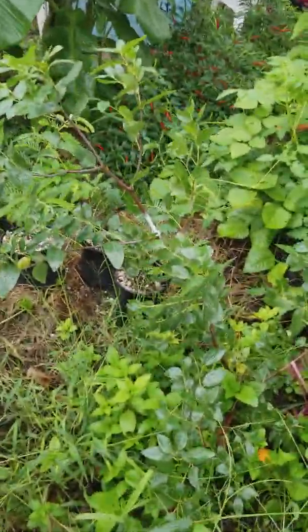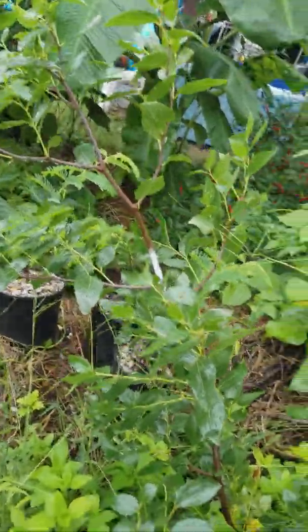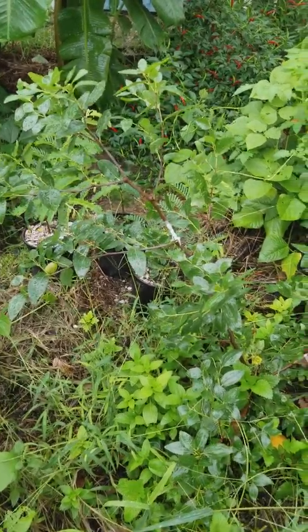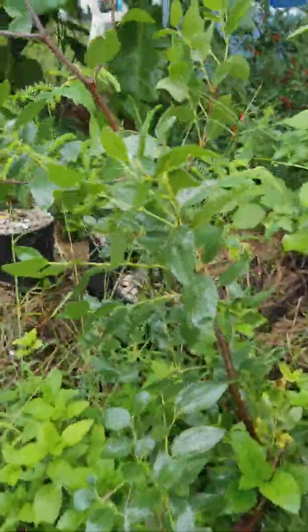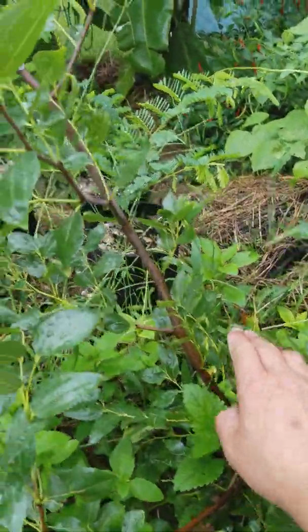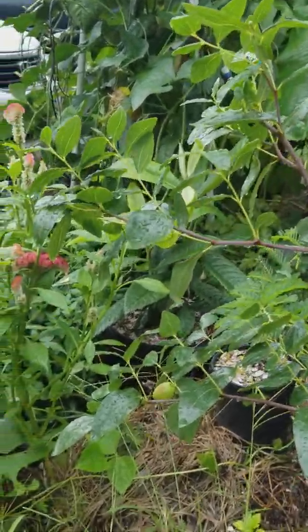Hi, this is an update on the Leeds Jujube plant that I acquired four months ago, April 18, 2018. Now it's September 12, 2018. When I had it, it was only a foot high, about this high from the ground. Now it has grown about another two and a half feet.